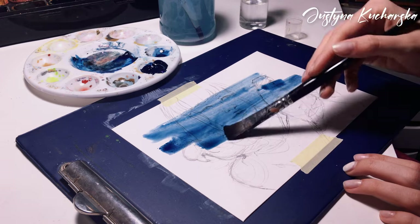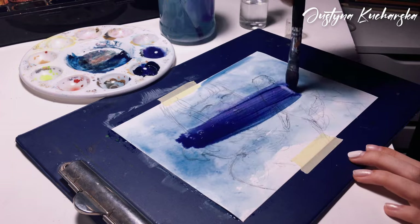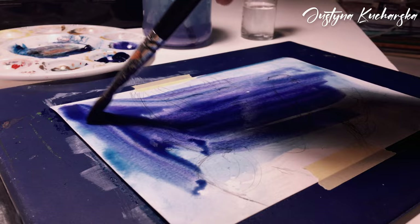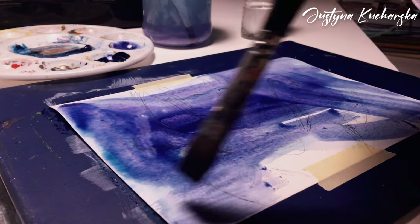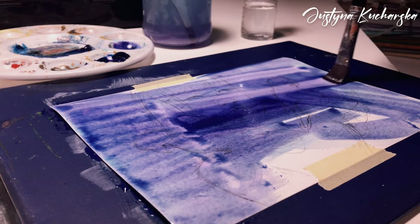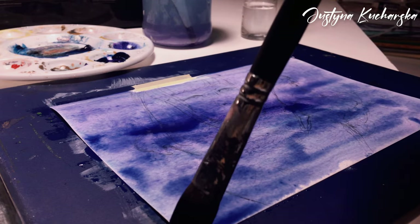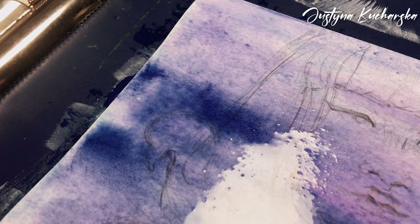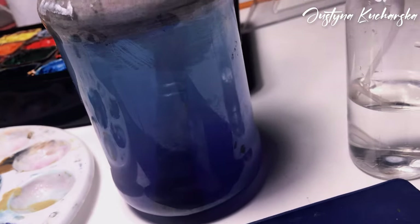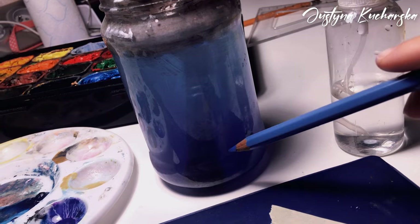Now I'm covering the entire paper with an even layer of paint and waiting for the paper to absorb everything. If I do it now, the paper won't bulge or bend later on, which will make my painting experience much easier. Can you see this? It's like two-tone — blue at the top and purple at the bottom. So cool!